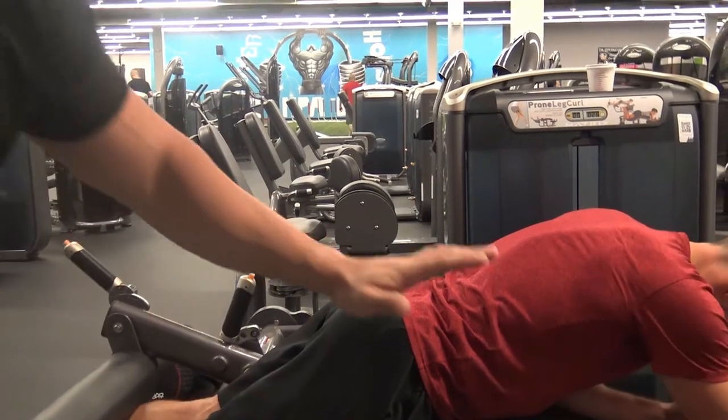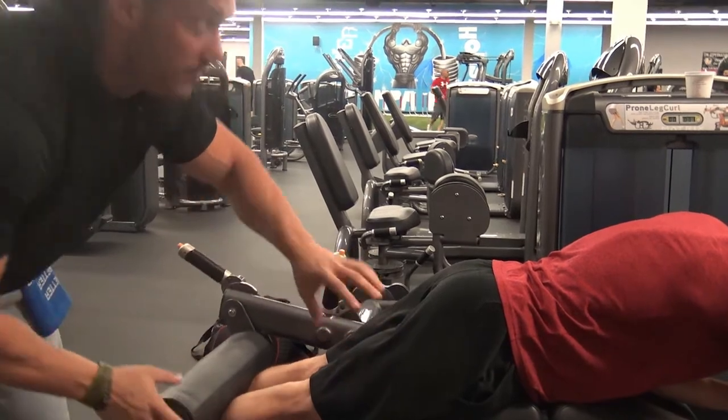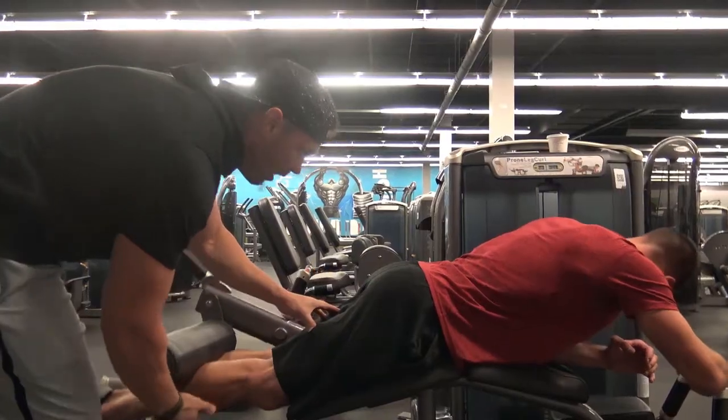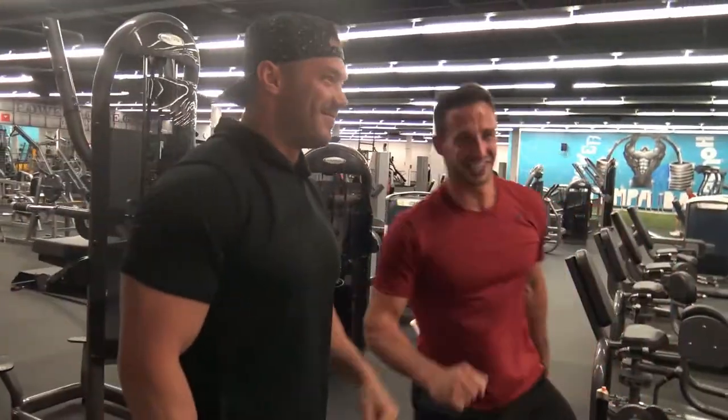See how he's braced himself up here? He's really just working in the length and stretch range. We've packed the muscle completely. Great job, good work guys.